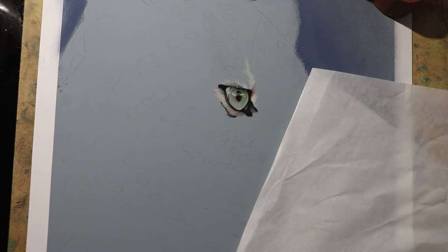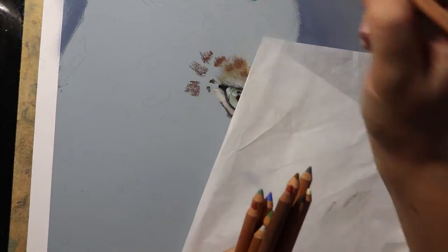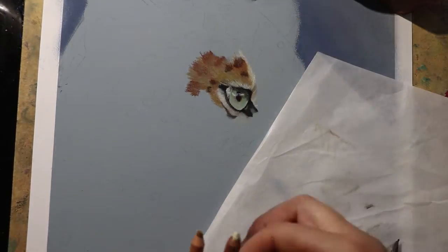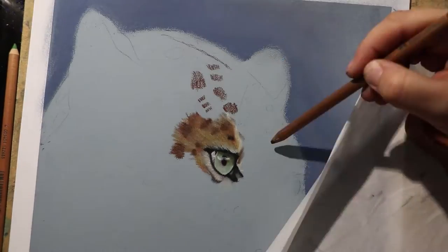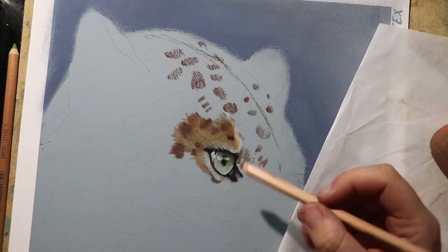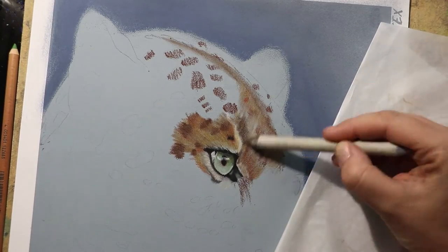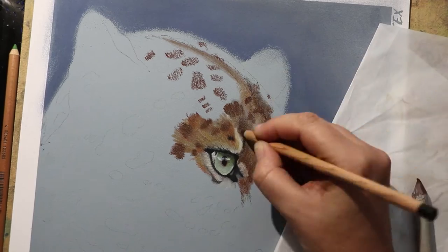Soft pastels were one of my first loves when it came to art — they were the first medium I had any real success with. I remember first using them in high school; they were colourful and bright and messy, and I found myself creating images that I liked almost by accident. I used to love the way you could move the medium around, and that's what led me to pick up a charcoal pencil for the first time. Sadly, after I picked up the charcoal, I sort of didn't go back to the pastels.